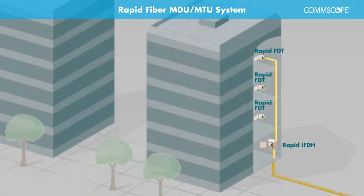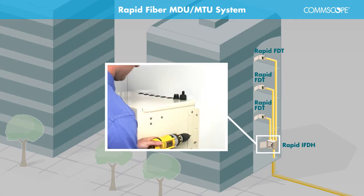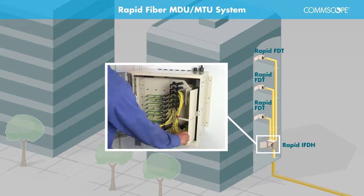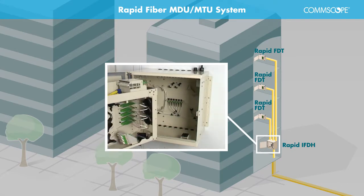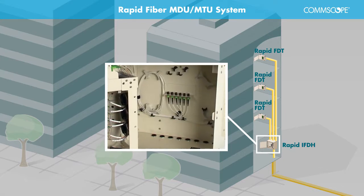Service is deployed by first installing the Rapid Indoor Fiber Distribution Hub in the lower level of the building and by further connecting a stubbed Rapid Indoor Fiber Distribution terminal into the FDH. The Rapid Indoor Fiber Distribution Hub, or IFDH series enclosure, is mounted on the lower level of the building and is offered in a variety of fiber counts accommodating up to 432 living units.